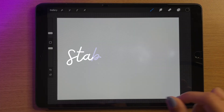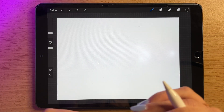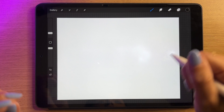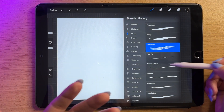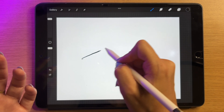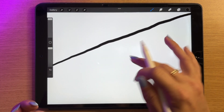The first trick I want to show you is stabilization. I am really bad at keeping my hands straight and drawing a straight line. If I go into something like the technical pen and try to draw a straight line, you can see how bad that is — so many bumps along the way.